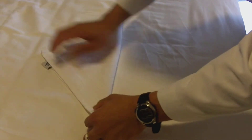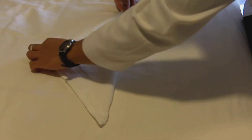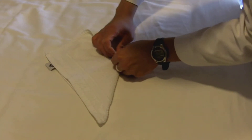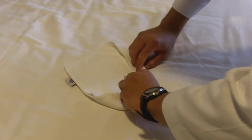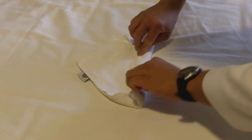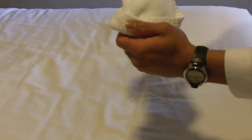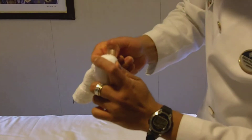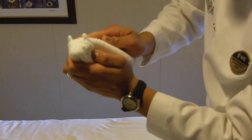We fold like this, we fold the middle, we fold a little bit, and fold. Take the here, and fold like this.